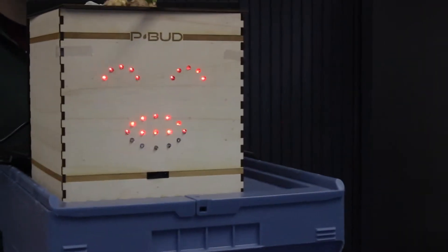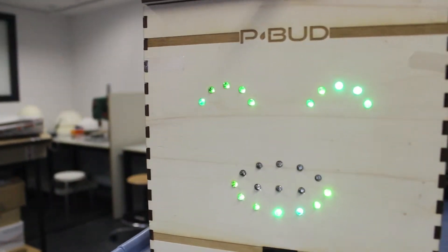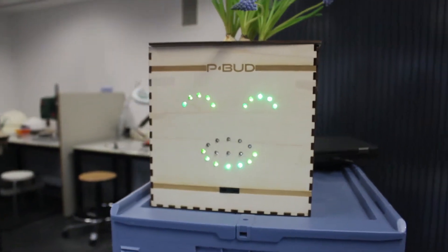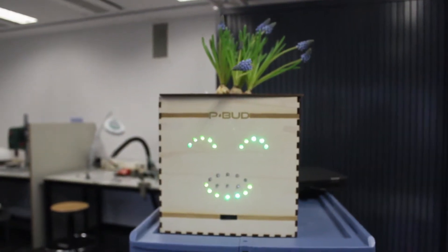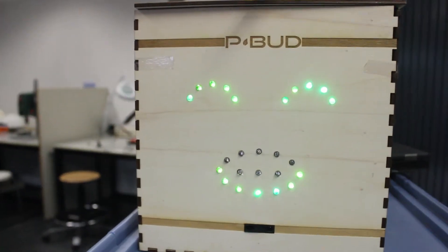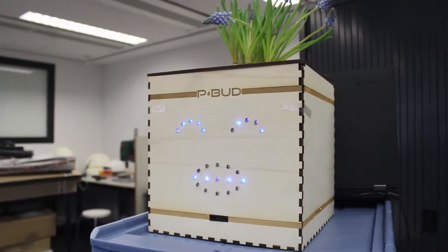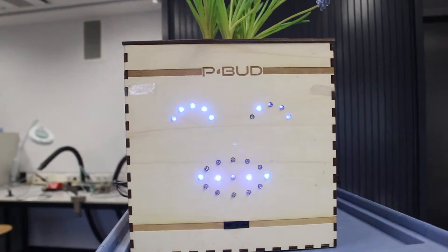Let's look a bit further into P-Bud's functions. With the changing light of its cute face, P-Bud will tell you exactly what the mood of the plant is. If the plant is feeling very well, it will look at the world with a green happy face. If the water level is not okay, the face will change to the color blue.